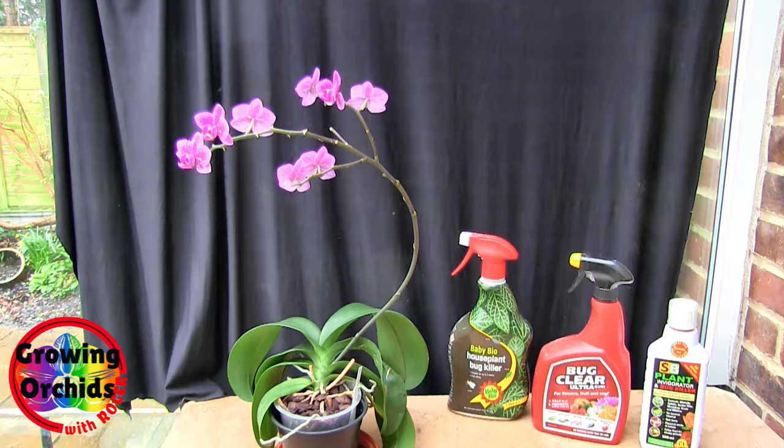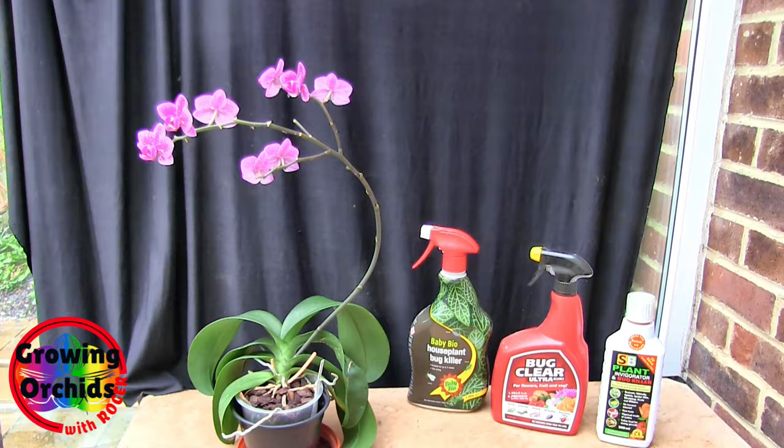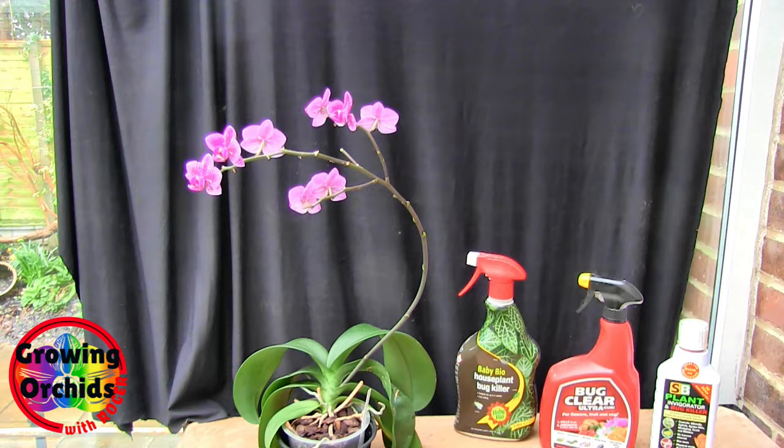Then you might get some new ones in — it's a battle we have to deal with. Even in a sealed place you can still bring them in on a new plant. The only other Phalaenopsis I've got in bloom I actually bought in from the show on Saturday. I'm assuming it's bug free, but it might not be — I haven't had a good look at it yet. But this one has definitely got bugs, and I will be treating it as soon as the rain stops. So there we go — I'll see you next time. Thanks for dropping by.